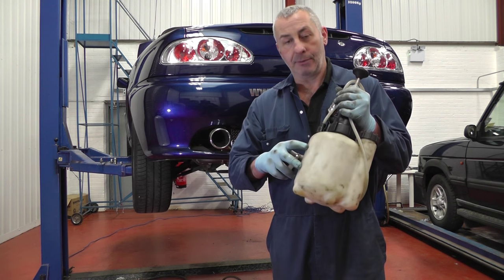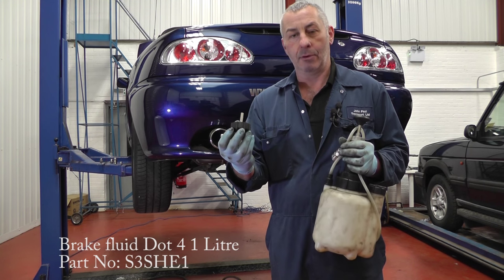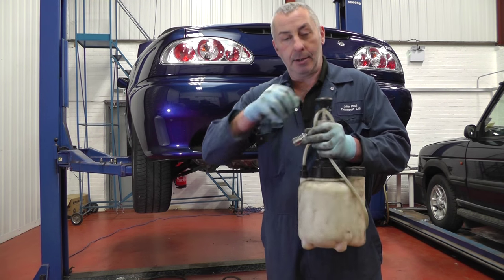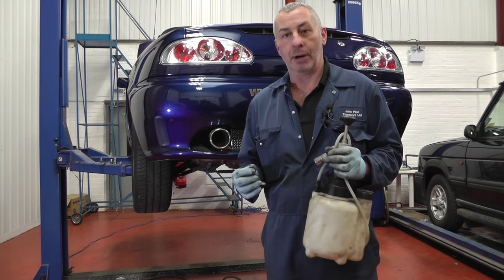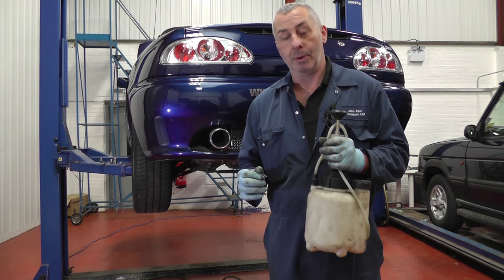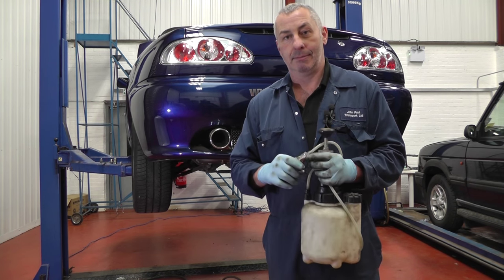How this works is the reservoir is full of brake fluid, you select the correct cap for your reservoir, you fit it, connect it to the machine, then you pump up to pressurise the whole system. Then you go to each individual brake caliper to crack off the bleed nipple into a tube into another reservoir until enough fluid has come out to change the fluid.